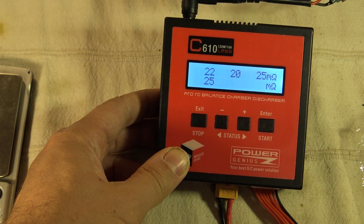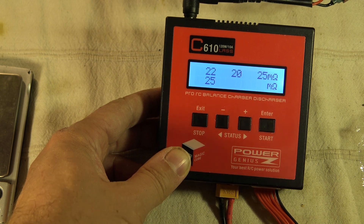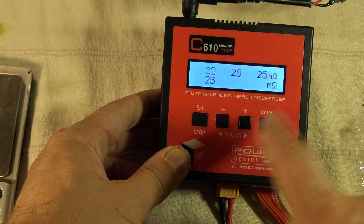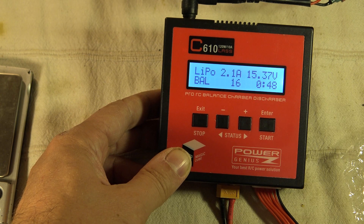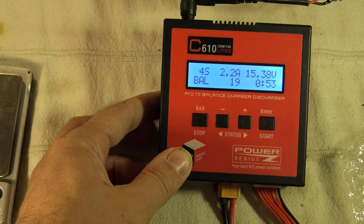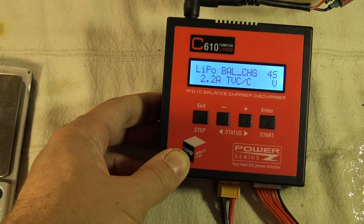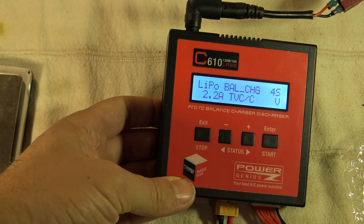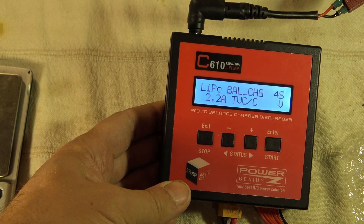If you press one more time, you can even monitor the internal impedance of each cell — great! To exit, if you press the exit button once, it won't quit the current balancer mode — it's still balancing. If you press exit one more time, then it will stop. It's good, pretty good, but not so much different than what other battery chargers are offering.